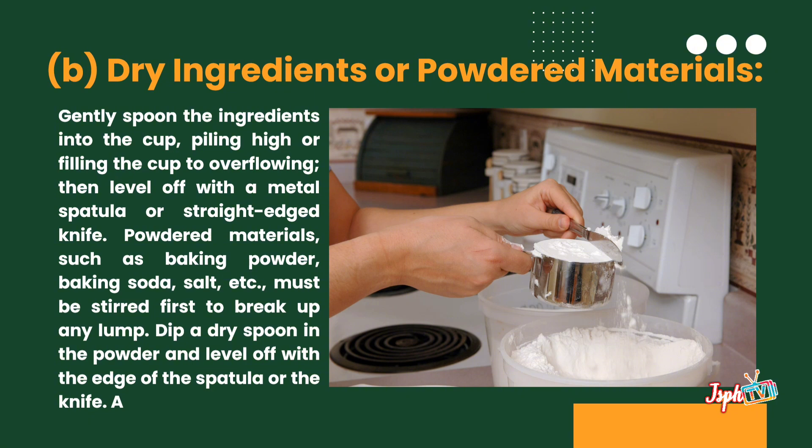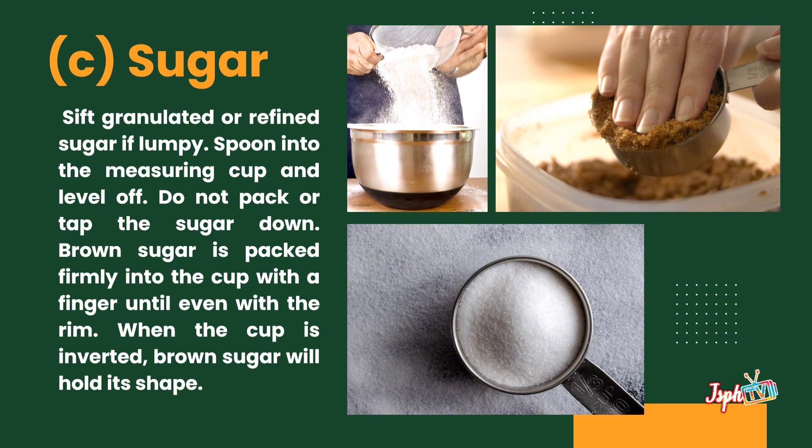Gently spoon the ingredients into the cup, piling it to overflowing, then level off with a metal spatula or straight-edged knife. For sugar, sift granulated or refined sugar if lumpy. Spoon into the measuring cup and level off. Do not pack or tamp the sugar down.